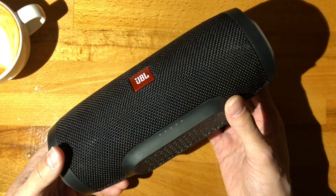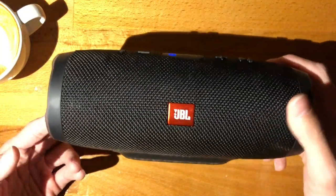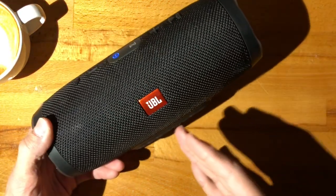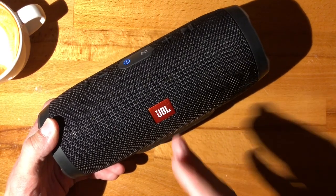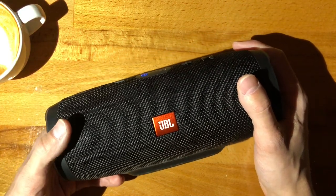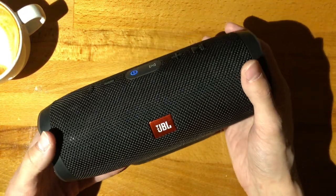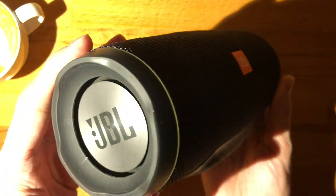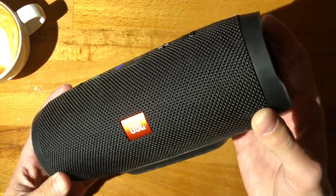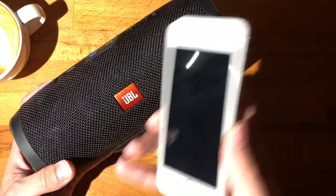There actually comes a day in the life of almost all of these where they literally kill themselves. Initially I was very upset — I thought this was malicious on the part of Harman, the parents of JBL — but I've gone back on that, and we'll talk more about that later. The problem I'm having is the battery still lasts okay, but it leaks — the enclosure is no longer airtight, which is a huge problem. I'll play a snippet so you can recognize whether you have the exact same problem.